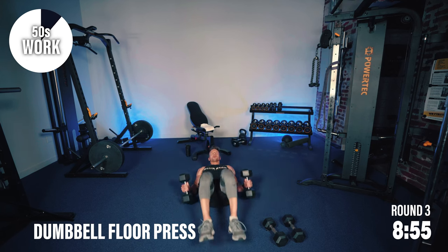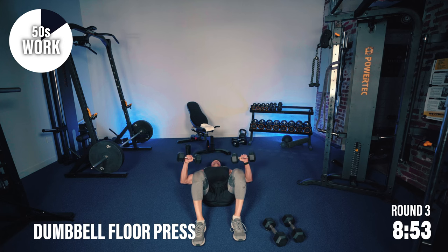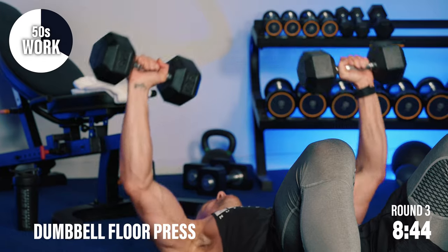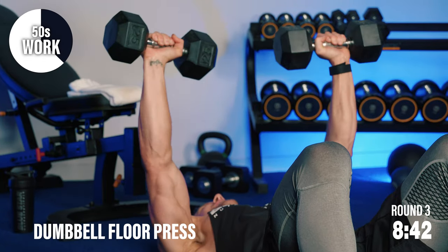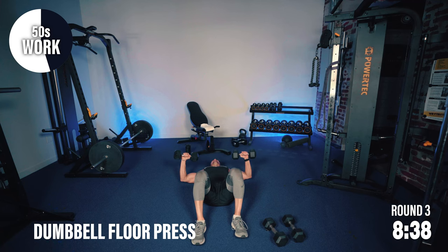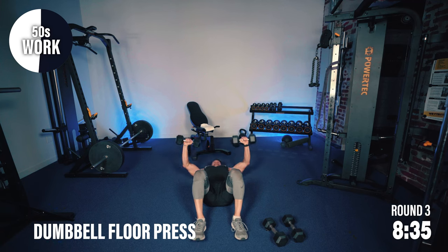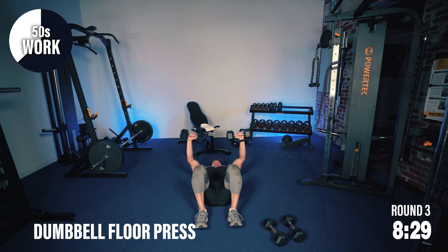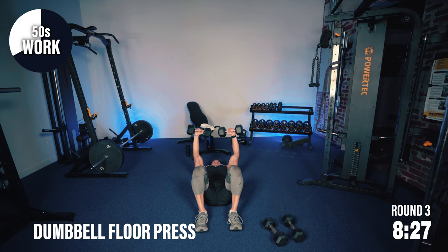Floor presses — down we go. Chest is burning, shoulders and arms — oh boy. That effort rating is up to about 14 right now. I don't know where you are but I am working. Drop the weights, squeeze up, control back down and repeat.